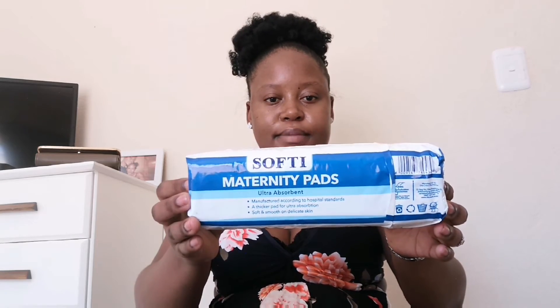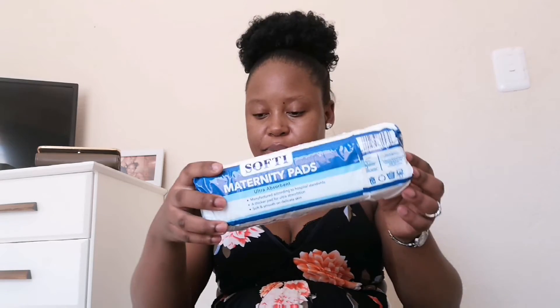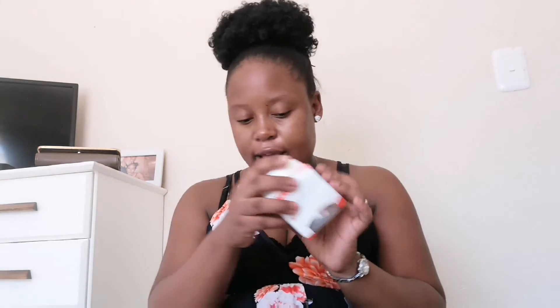I'll use those maternity pads with the disposable panties. And this is a breast milk storage container — since I'll be breastfeeding I'll also be pumping milk, and I'll store it in this Nuk container.